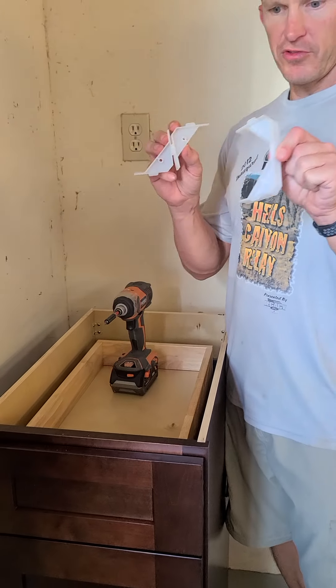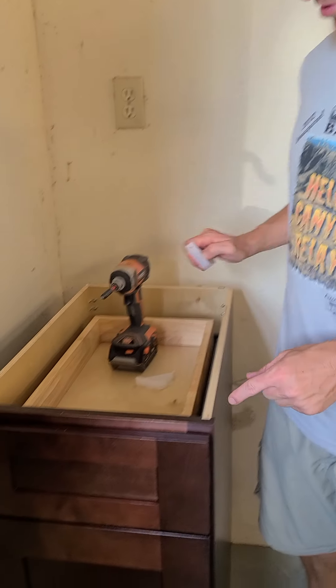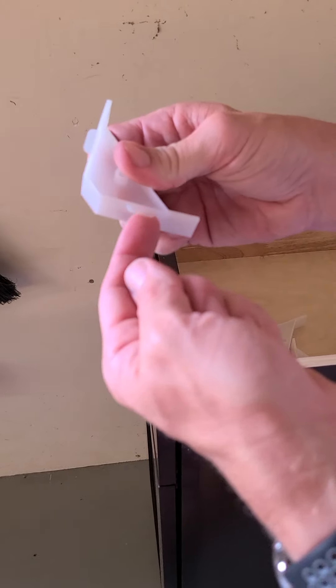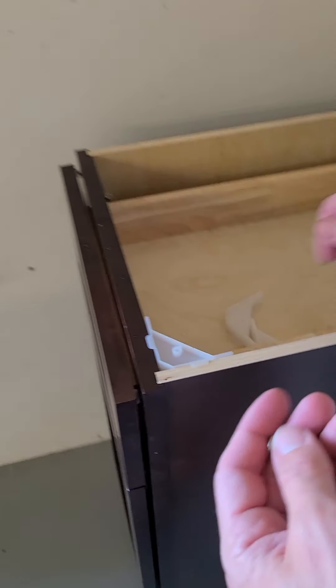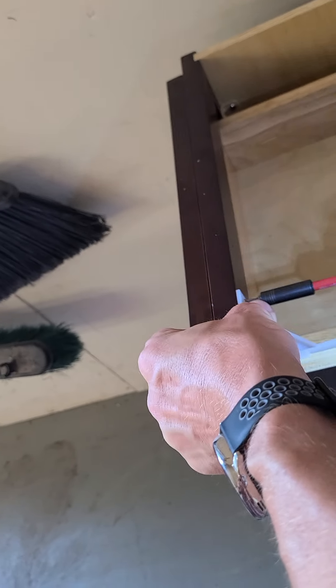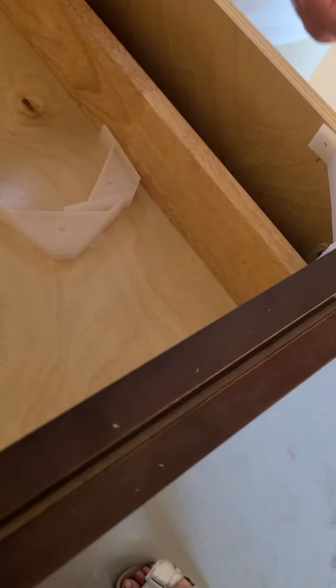I forgot one last piece — there are these white brackets and we need to put those on each corner. It gives a little bit more support; it has a little ledge and it just goes in the corner, then you screw them in. Two screws for each one.